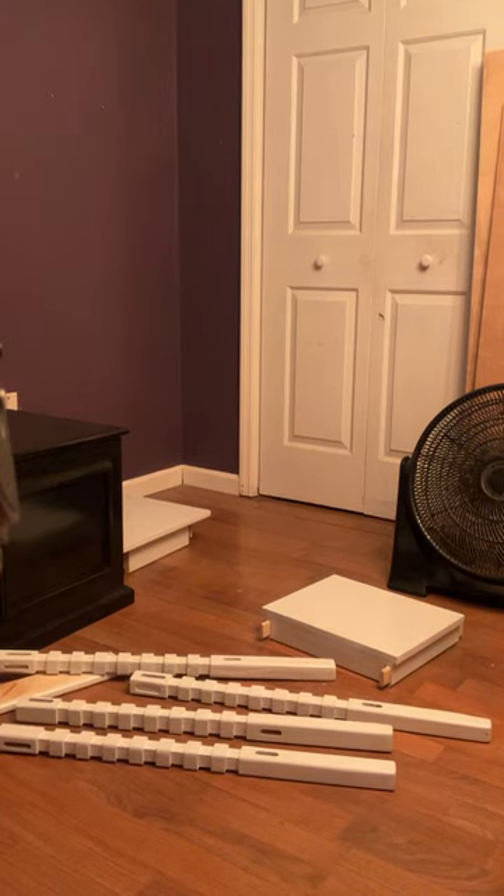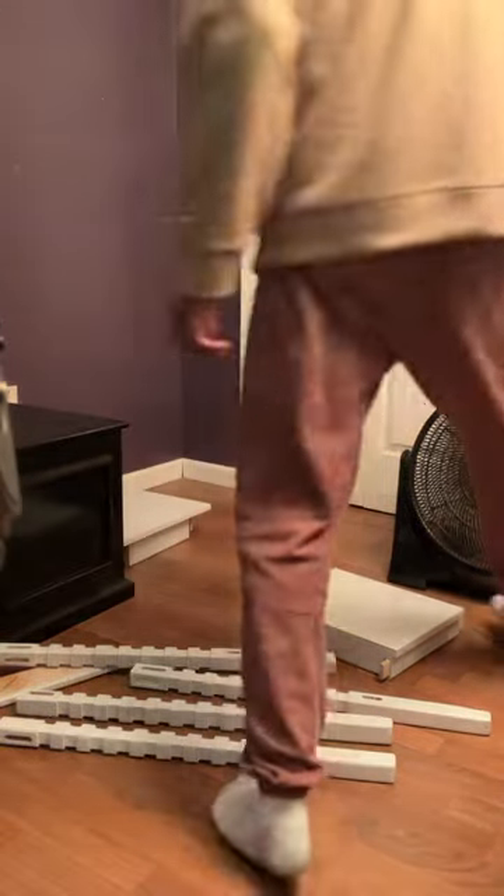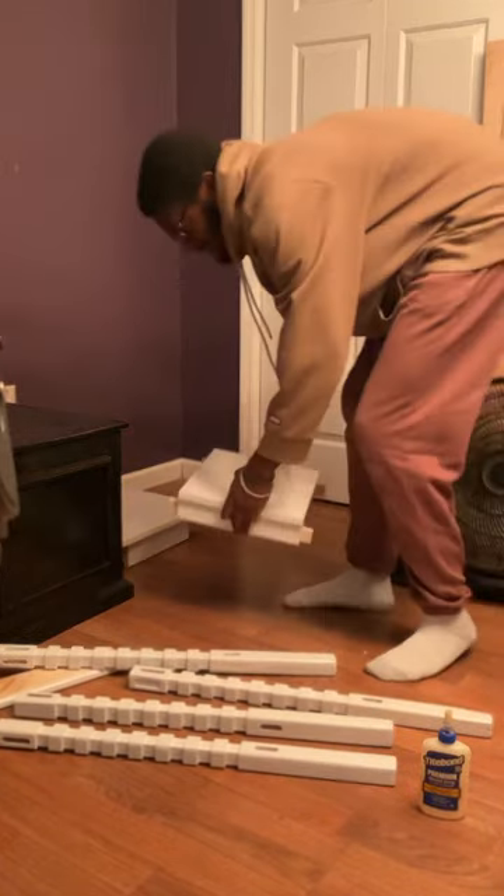Hello guys, welcome to a new video. In this video I'll be showing you how to put together the end table with a hidden drawer and shelf. The first thing you want to do is make sure the glue is beside you or close to you.